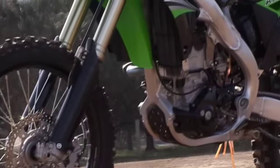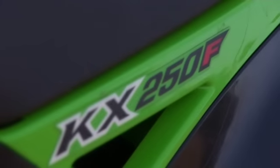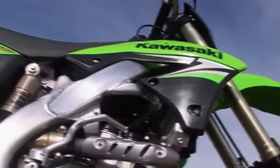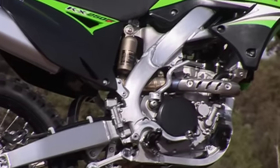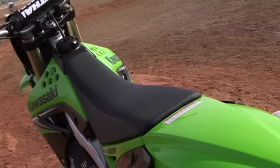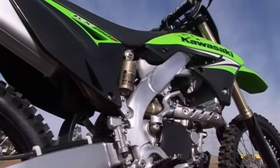Nearly every single piece of the 09 KX250F has been redesigned. This all-new quarter litre flyer is even better, lighter and faster in 2009, and has been thoroughly reinvented with a new slimmer look, lighter handling, better ergonomics, and a host of changes that enhance engine performance and improve durability.